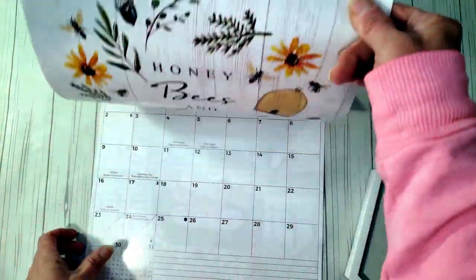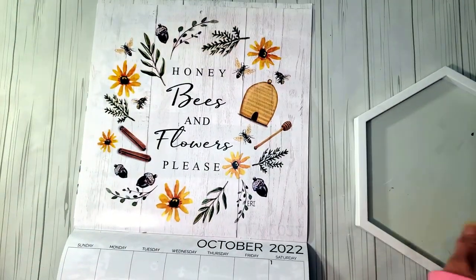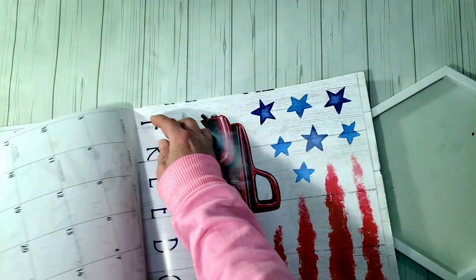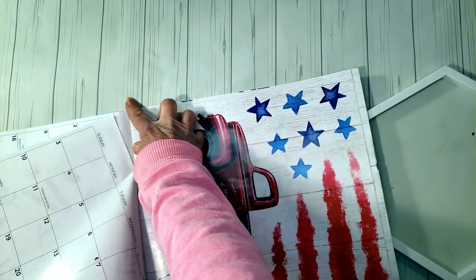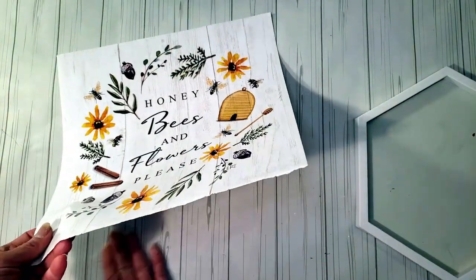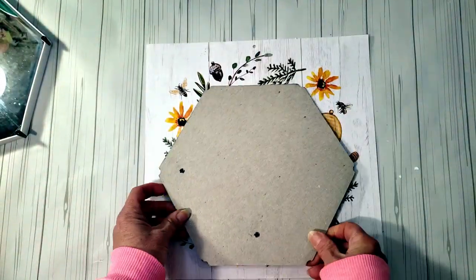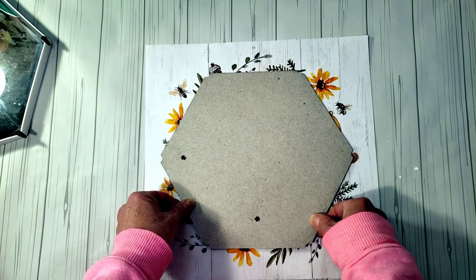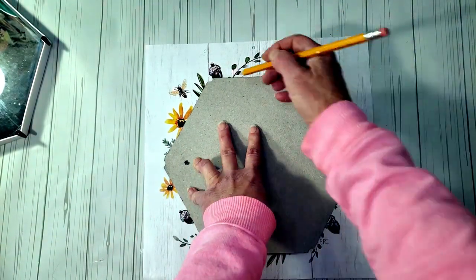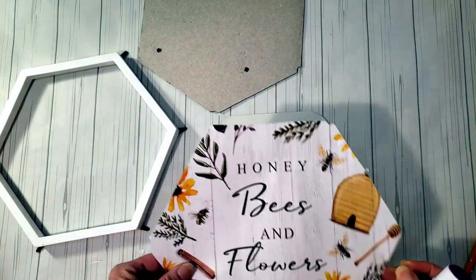This one is going to be a bee and flower sign. I grabbed a calendar from Dollar Tree and I'm going to use it for a little hexagon sign — such a cute, simple idea. I'll remove it, then take the backing of the sign, trace it, and place it inside the frame. I put the back of the sign right on top of the calendar and traced it with a pencil, then attached the calendar using a glue stick.